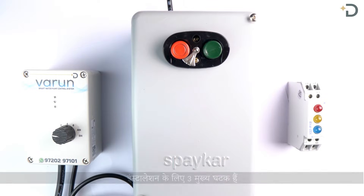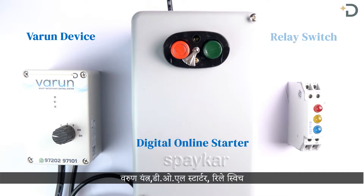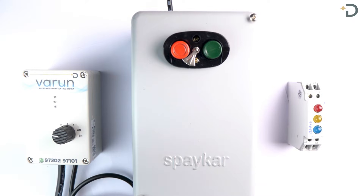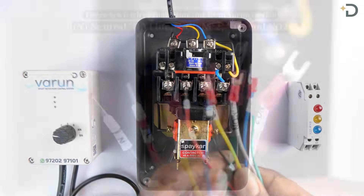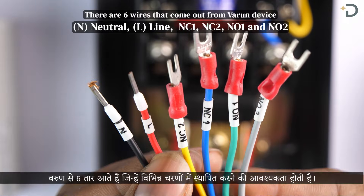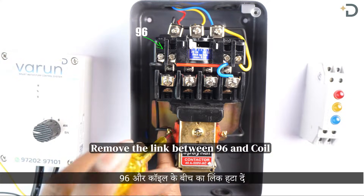There are three main components for installation: the Varun device, DOL starter, and relay switch. Open the lid of the DOL starter to install the six wires that come from the Varun device. Remove the link between point 96 and coil.